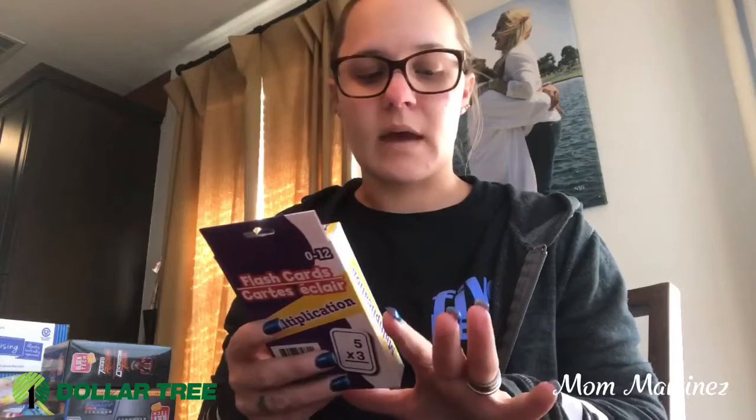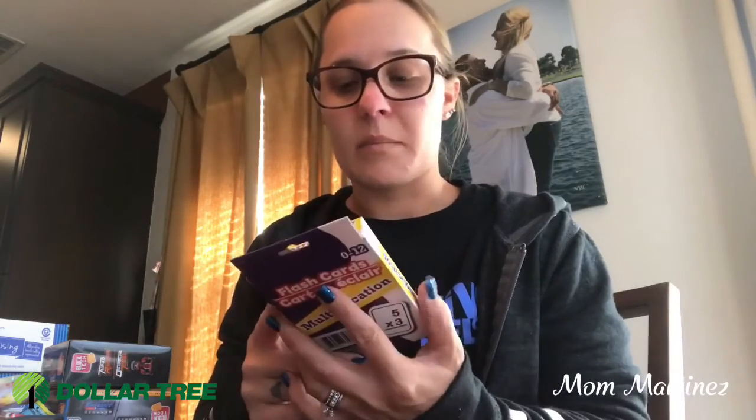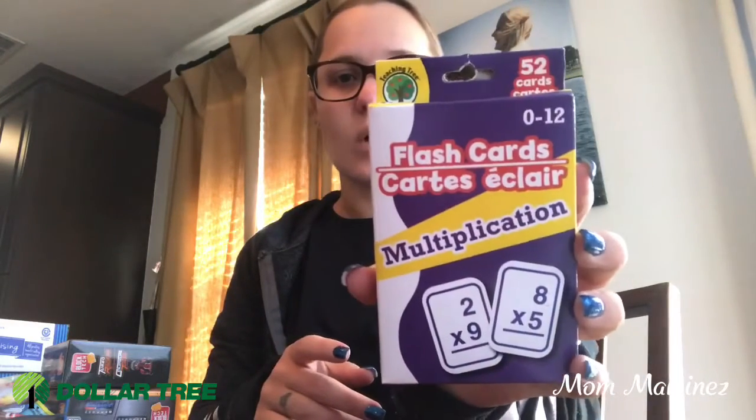Then my daughter's working on her multiplication and she's gonna hopefully get into the pancake breakfast if she knows all of her multiplication 1 through 10. This is actually 0 through 12 so this will help big time. I got her a pack of these. It's 52 cards. That's not going in her Easter pack — this is for right now.